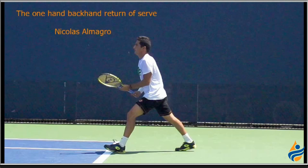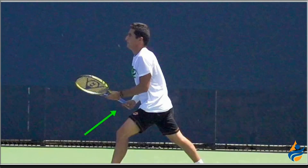He has an extremely interesting way of doing this so that he's not chipping a lot of returns when he's hitting that serve back. The first thing you'll notice about Almagro is he starts in a forehand grip in his ready position on the return.